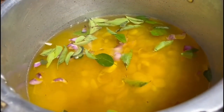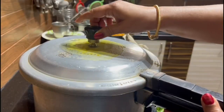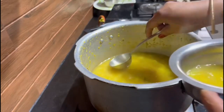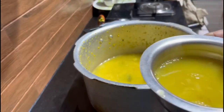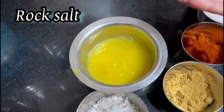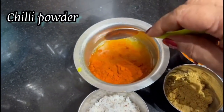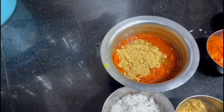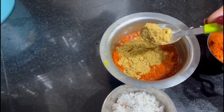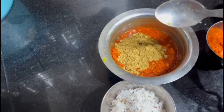Allow it to cook for 3 to 4 whistles. Take a little water from the dal. I am going to add the masala water — adding salt, rock salt, half teaspoon chili powder, pulm one and a half teaspoon, and dhania powder. This is masala dhania. If you have plain dhania, you can use that and you can also use sambar powder.